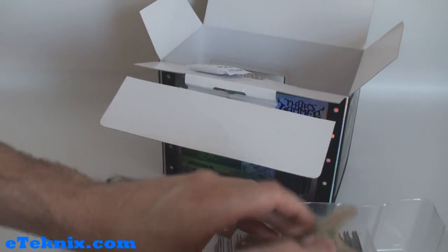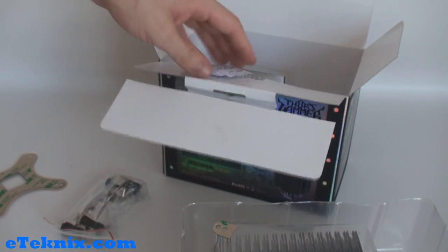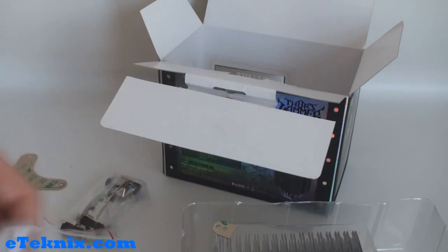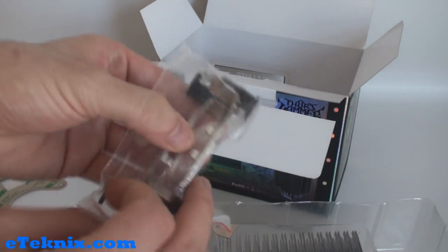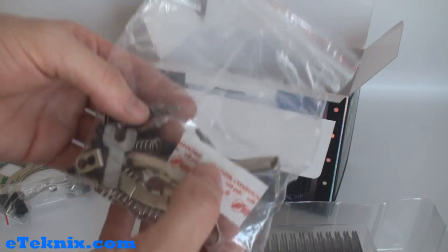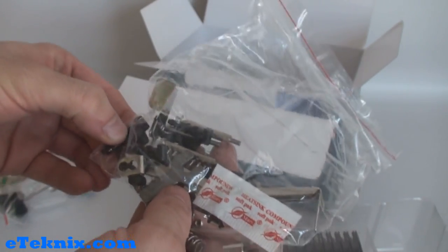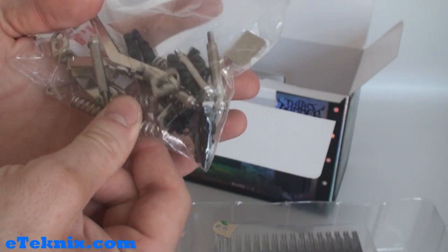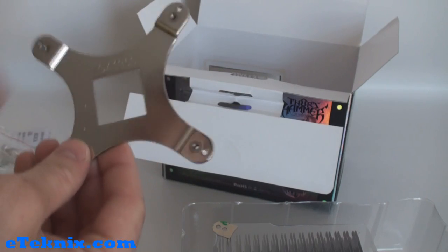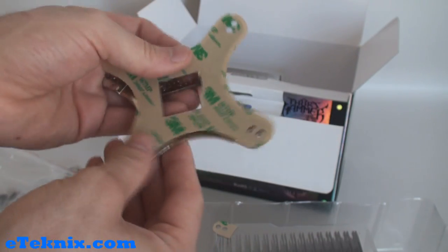Opening the manual up, it's in many different languages and talks you through exactly what should be included, the application on the AMD front, application for Intel 775 and 1366, the fan installation, and extra options with the anti-vibration rubber — quite a lot of information there. We then proceed to take out the rest of the contents, which include a plastic block, silicon gel for assisting with mounting, the Intel brackets, AMD brackets, heat sink thermal compound, screws, fixtures, fittings, anti-vibration rubber mounts, and springs.